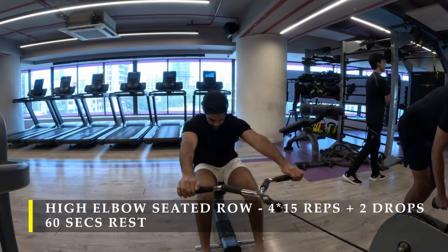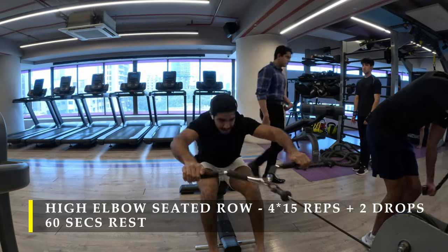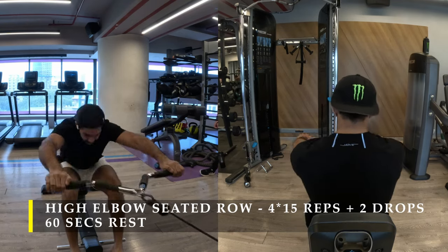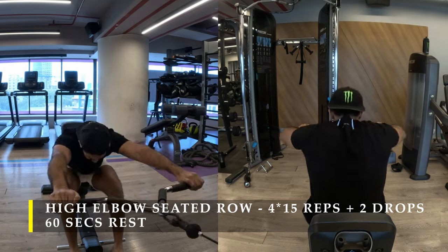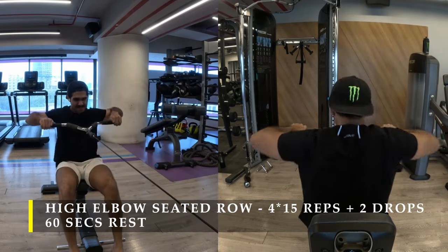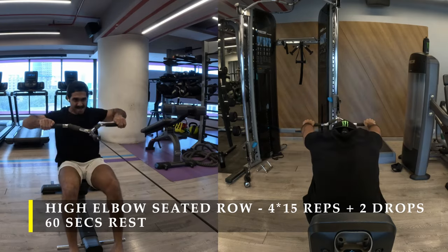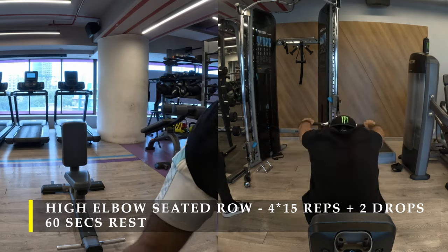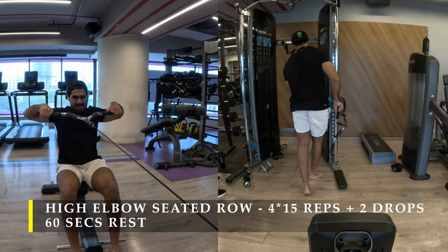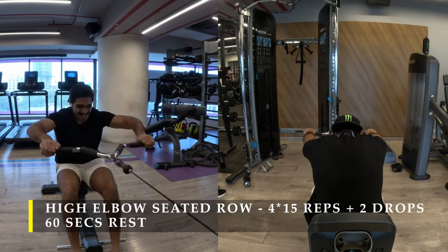My next exercise is high elbow seated rows. It's like a regular seated row, but instead of pulling the bar beside your hips with elbows down, you flare your elbows out and bring them beside your shoulders — similar to a face pull. We are targeting the upper and mid trapezium here. I've done four sets of 15 repetitions with two weight drops each set, getting as many reps as possible after each drop. Take at least 60 seconds between sets, and use a wider bar if available to flare your elbows as much as possible.